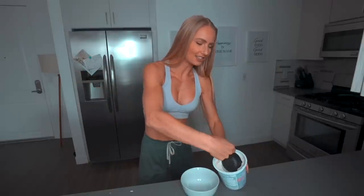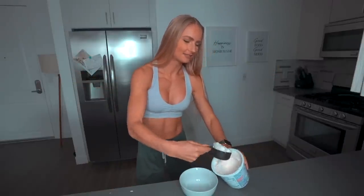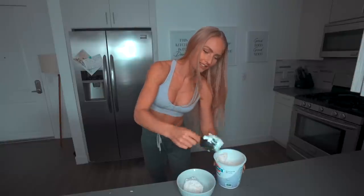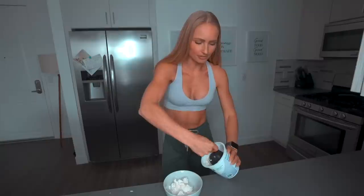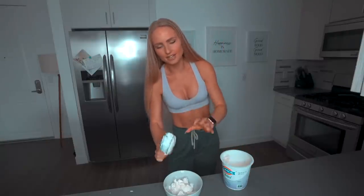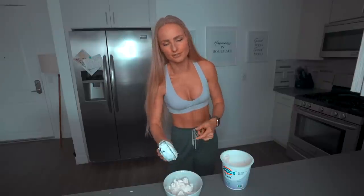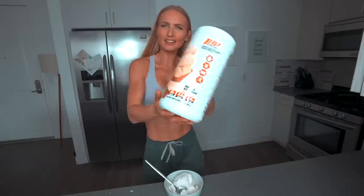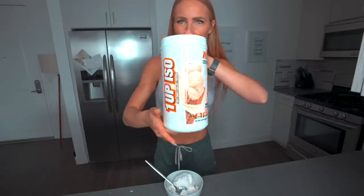The reason I decided to make these recipes today is because it's Valentine's Day. I'm going to have some girls come over for a Galentine celebration, and I thought we should have some protein snacks. I actually put this in the freezer right before I started filming. We put the three ingredients in and then freeze it for a bit to make it into an actual bar. The second thing we need is some protein powder from 1UP Nutrition.